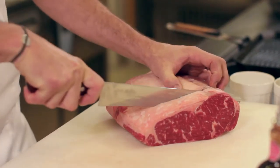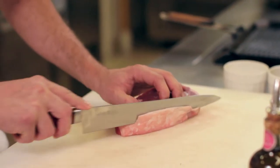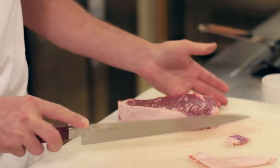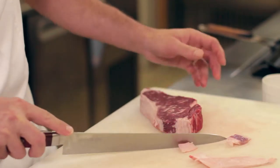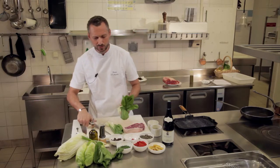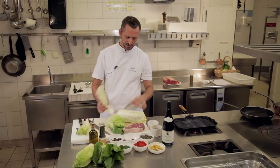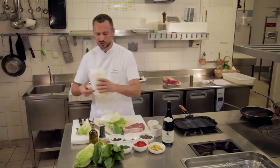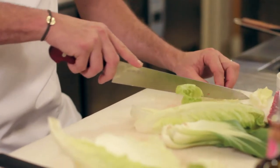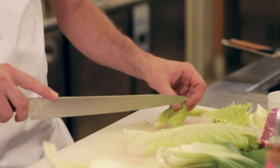Donc voilà ce faux filet. On va tailler une belle tranche. On va à peine l'apparer et enlever très peu de gras, parce que le but c'est d'avoir ce gras qui va nous permettre à la cuisson d'avoir une viande qui soit très tendre et très goûteuse. On va séparer quelques feuilles de pak choy, quelques feuilles de romaine, quelques feuilles de chou chinois. On va tailler très simplement ces légumes, en gardant un peu de côte pour avoir à la fois du croquant et les feuilles qui vont amener un peu de fraîcheur au plat.